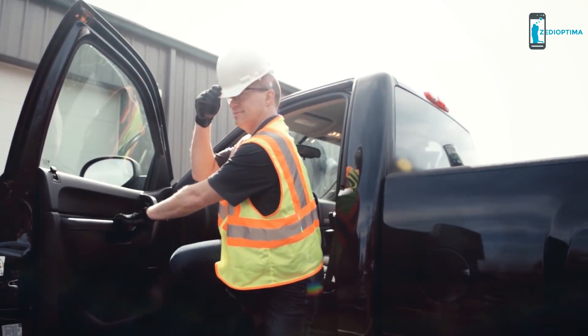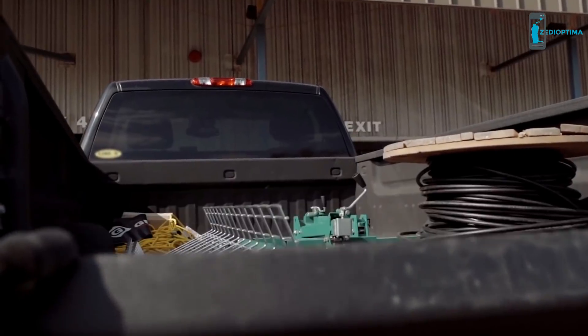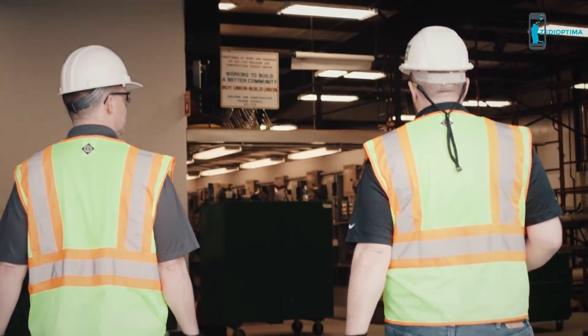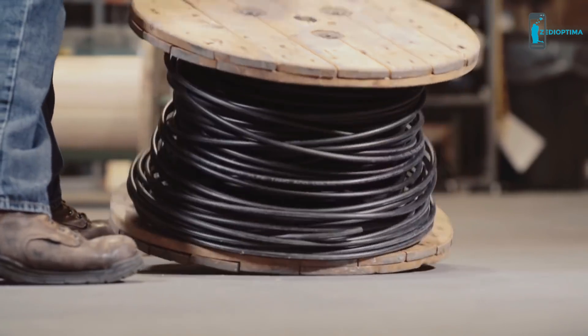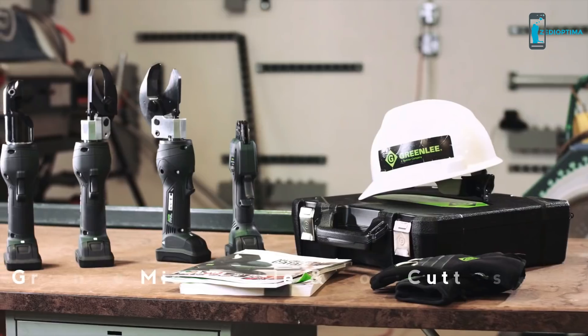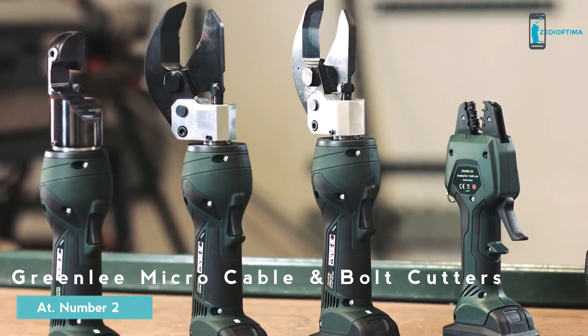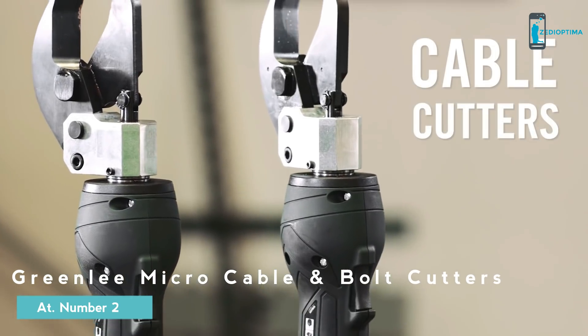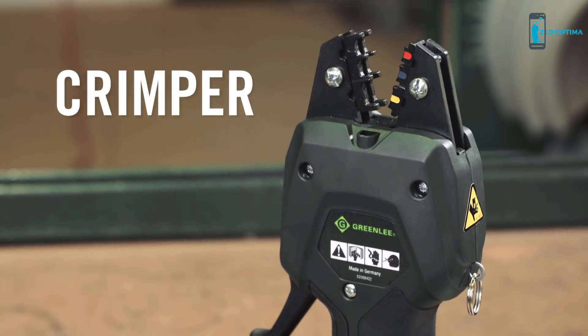The most important part of any electrical project is you. But do you have the right tools for today's tough repetitive jobs — the kinds of tools that help you work fast without taking a toll on your body? Introducing the Greenlee micro tool line: new bolt cutter, new cable cutters, and existing crimper.